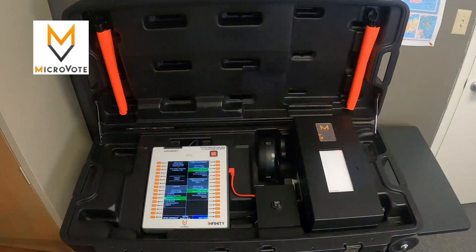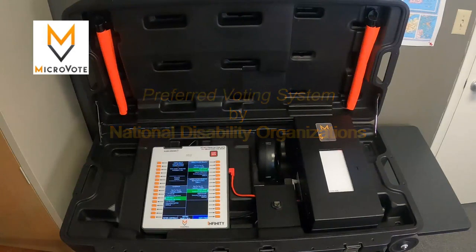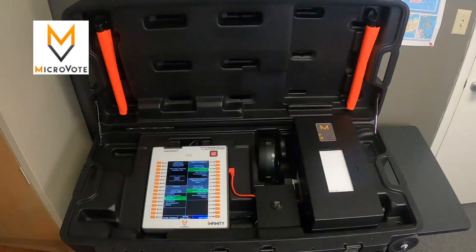Additionally, DRE systems are the preferred voting system by national disabilities organizations and most voters with disabilities. This is because of the great accessibility features of the DRE, and also because the paper ballot produced by the VVPAT printer does not require the voter to handle it, which is difficult for some voters. With this system, voters with disabilities are able to vote on any machine in the polling location — they are not relegated to a special machine off to the side.